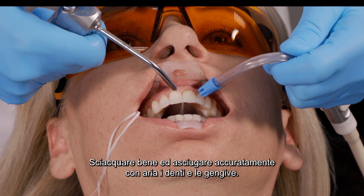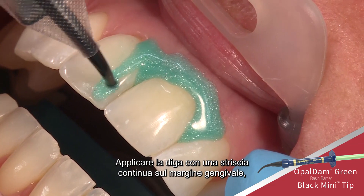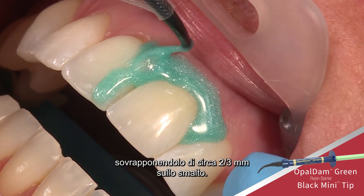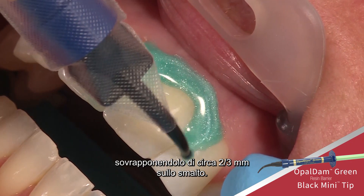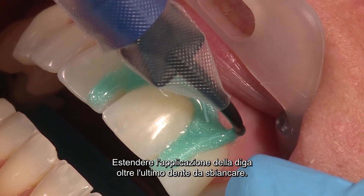Rinse and air dry the teeth and gums thoroughly. Express a continuous bead of Opal Dam barrier along the gingival margin, overlapping approximately 2 to 3 millimeters onto the enamel. Extend the resin one tooth beyond the last tooth to be whitened.